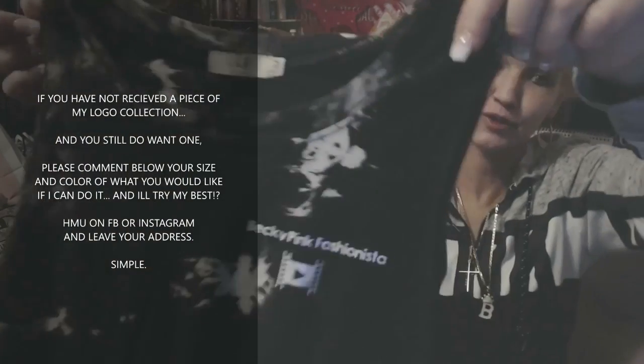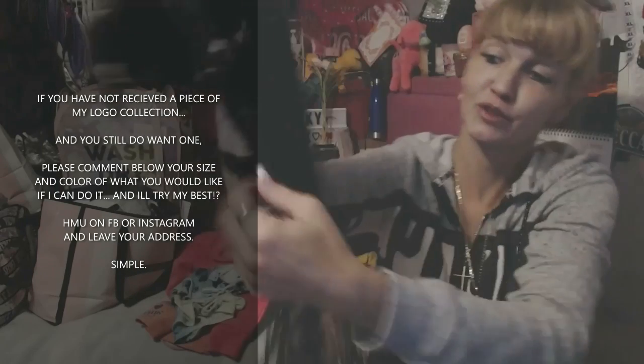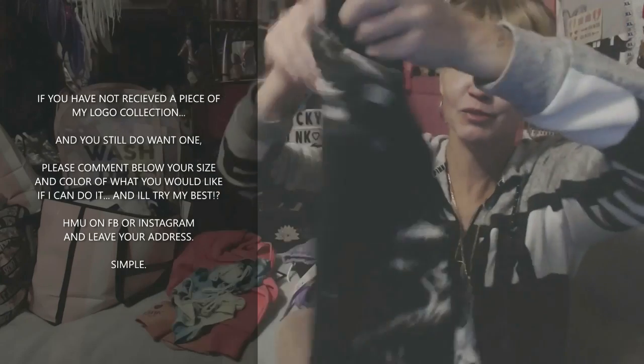My daughter had this on the day I did it so that's why I couldn't show you. I did this shirt up for her though. I made the shirt, you know, fanciness. Like fancy big nancy.